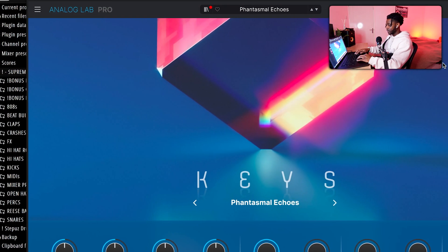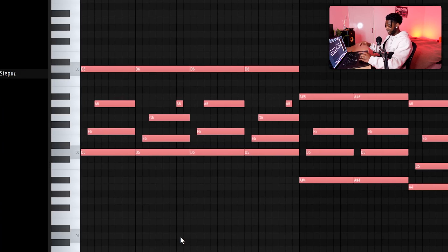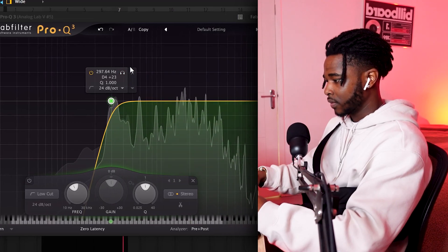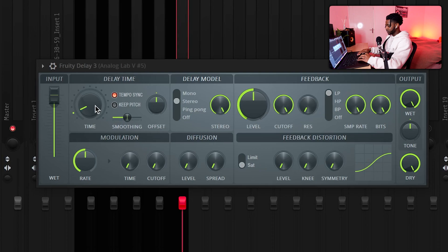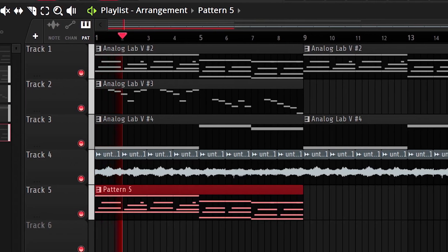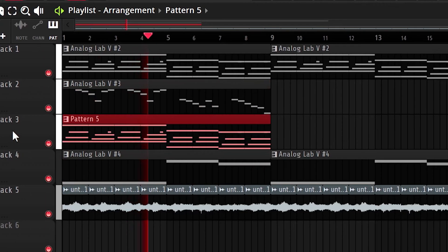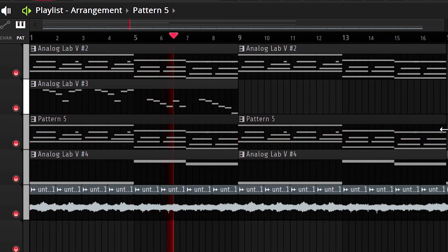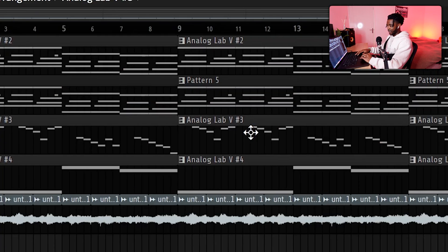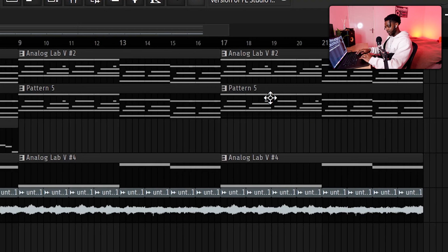I actually feel like we're still missing something. So I'm gonna try adding another sound. I'm gonna use the same keys we have here, duplicate them, and copy the first piano from the first sound, then paste it onto the new Analog Lab instance. I'm gonna give it a little bit of delay — put the time on 2 and slightly reduce the output. Now we're gonna do the actual arrangement: duplicate the pattern, take out this pattern over here, and on the last one, take out these two as well. Let's see how it sounds.